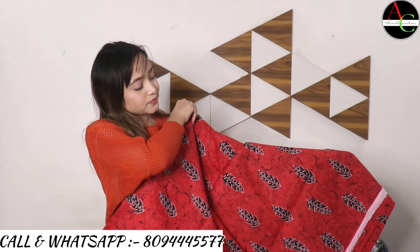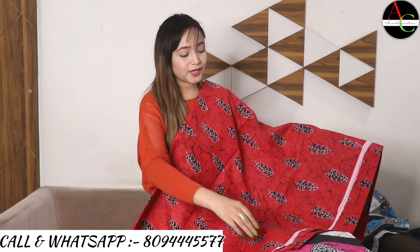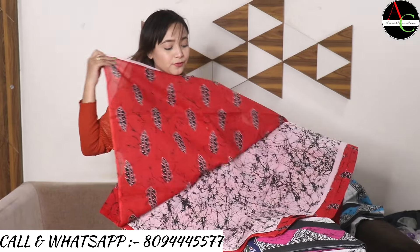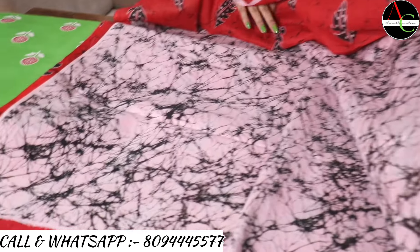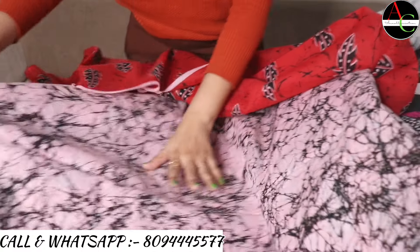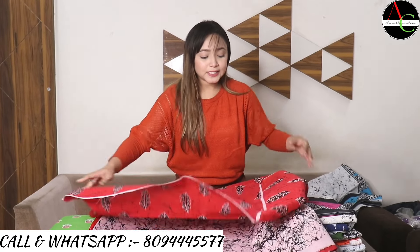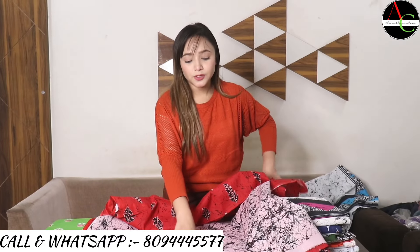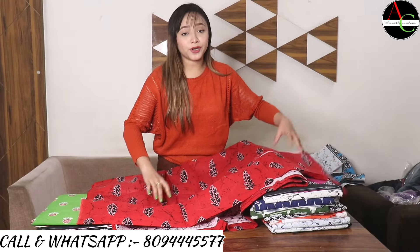You can see this beautiful pallu. The blouse is very beautiful — off-white and black printed, a beautiful color combination. The saree size is 6.5 meters with one meter blouse. The saree portion is 5.5 or 6 meters, total size 6.5.